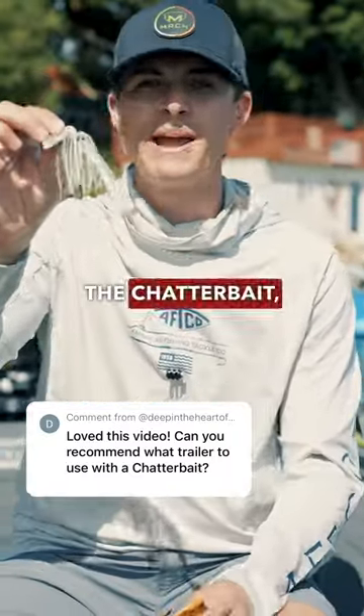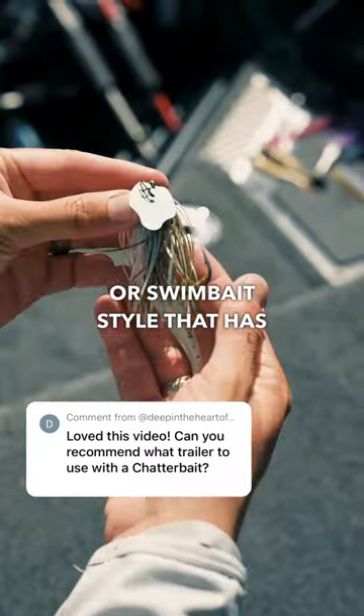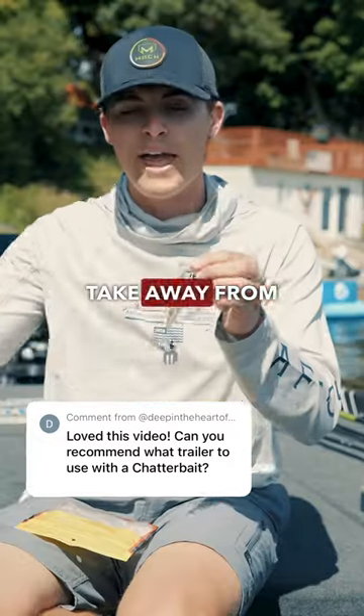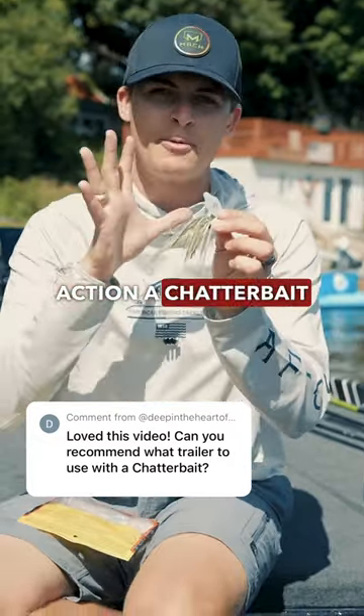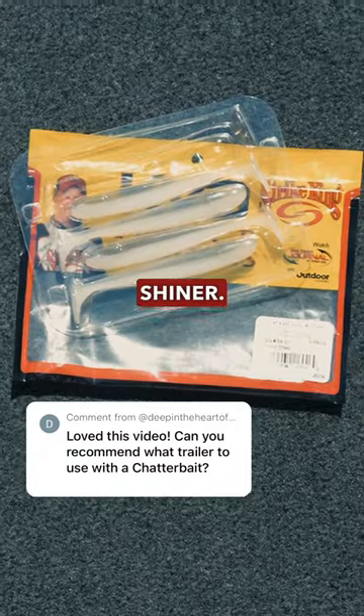For baitfish imitations on the chatterbait, I like to go with a more slim swimbait style that has no tail at all. I found that the bigger bulk of your swimbaits actually takes away from the hunting action a chatterbait comes out of the box with. One of my favorite trailers for a white chatterbait is going to be the Strike King Swim and Shiner.